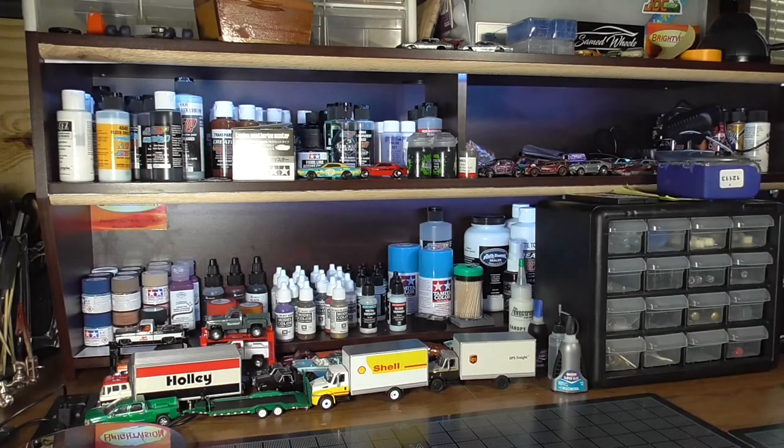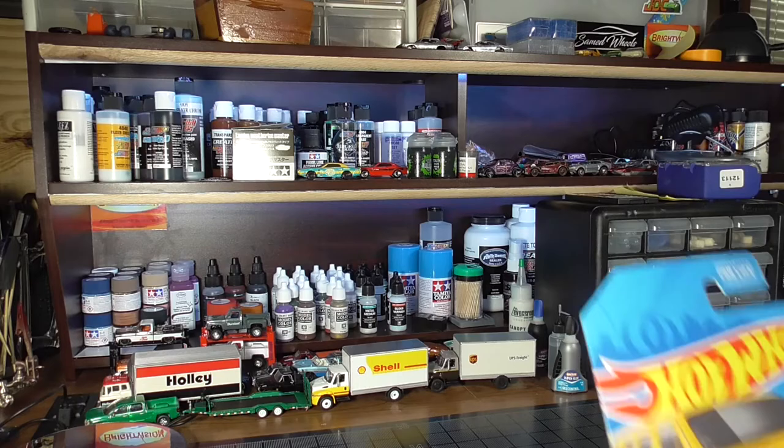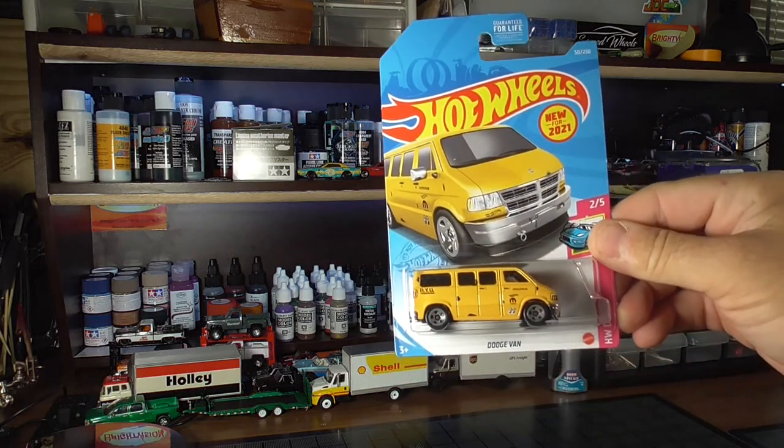But then what I wasn't expecting — and he really didn't have to do this — he sent me another one of these vans.